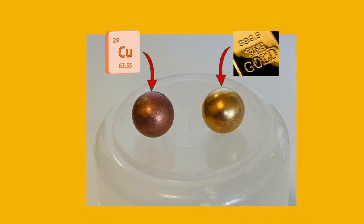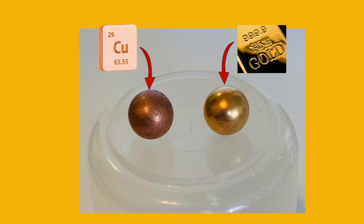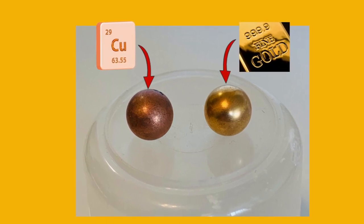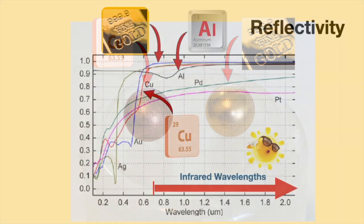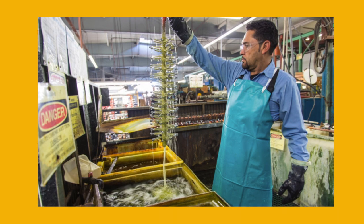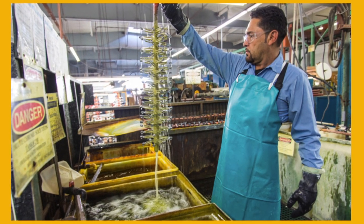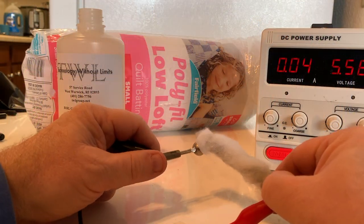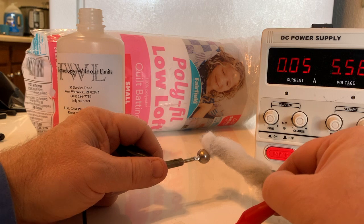Since I'd like to use this instrument in the great outdoors, I'm going to use gold-plated copper. Copper conducts heat nearly as well as silver, nature's best conductor, and it's a lot cheaper. A 24-carat gold coating reflects 99% of the sun's heat and also protects the copper from tarnishing. There are lots of commercial electroplating services that would be happy to gold-plate your sensors, but it's also easy to gold-plate copper at home, and I've added a tutorial at the end of this video to show you how.